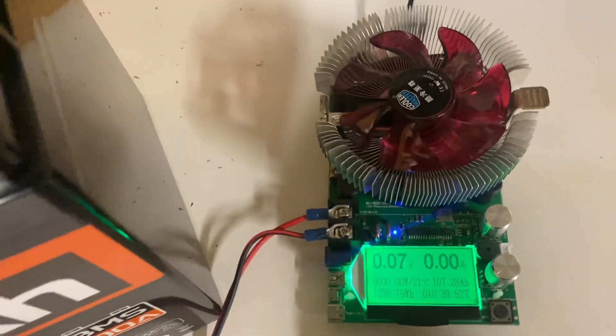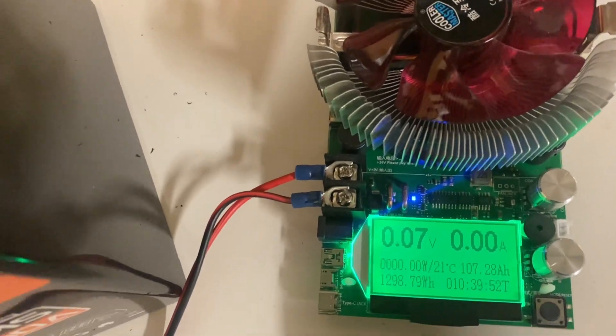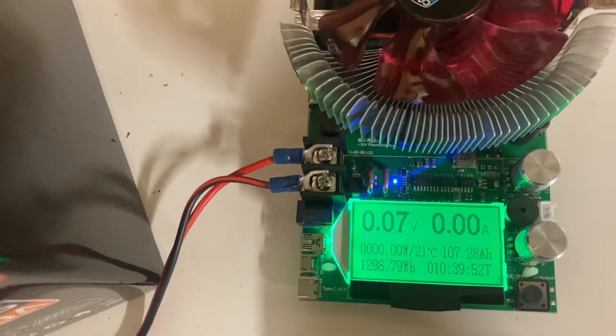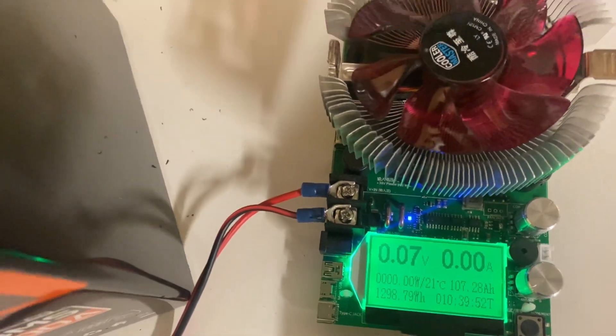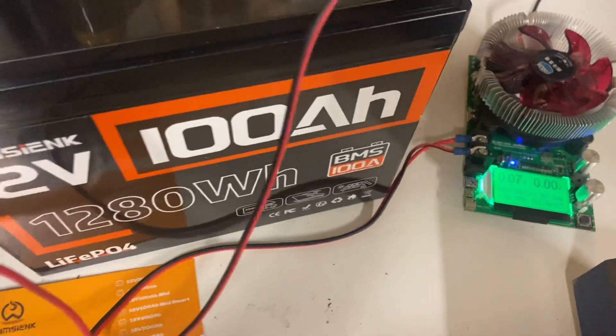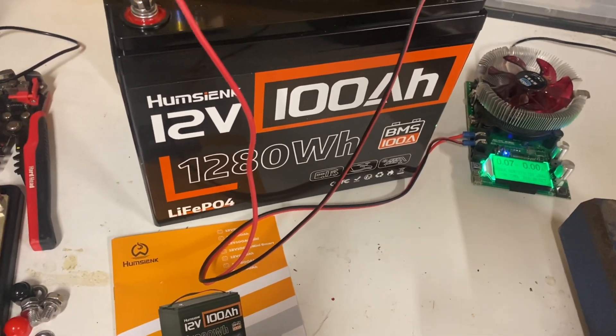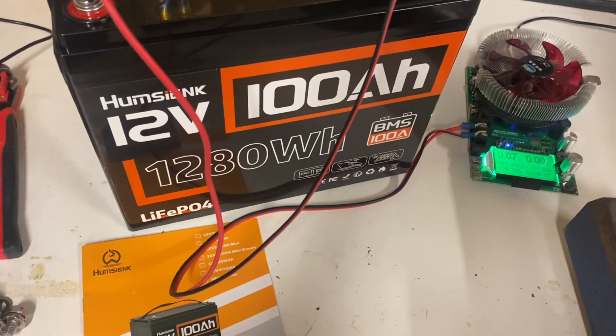Alright, the test is complete. We landed on 107.28 amp hours. That is a solid pass for the Pumsienk lithium iron phosphate battery.